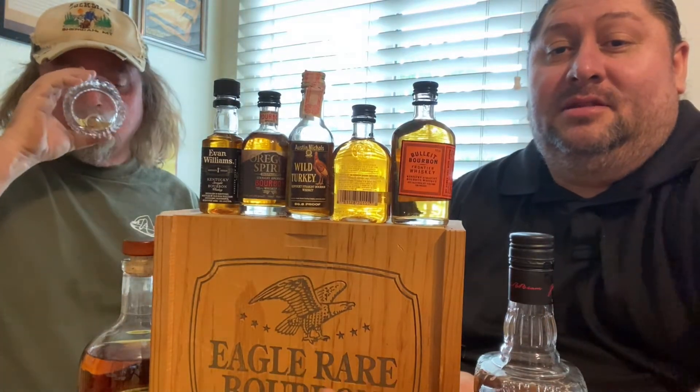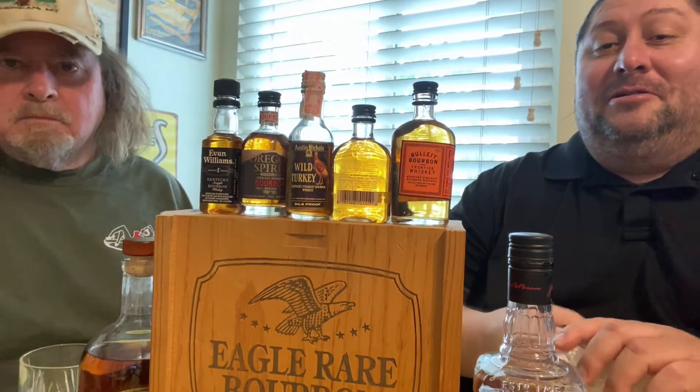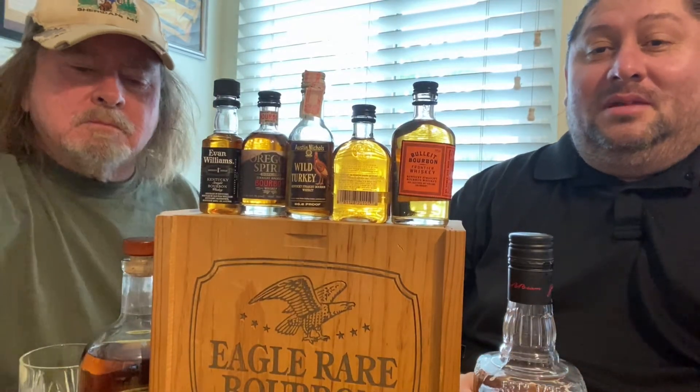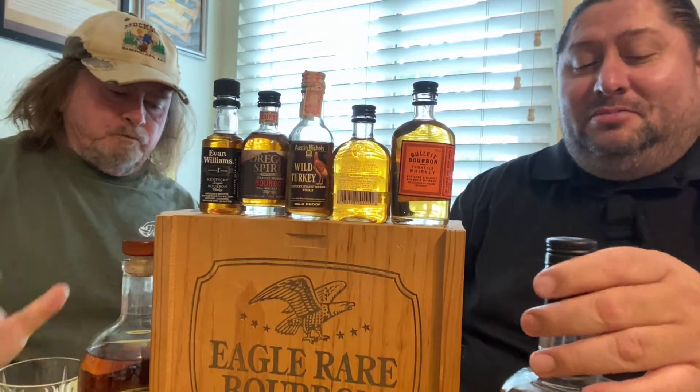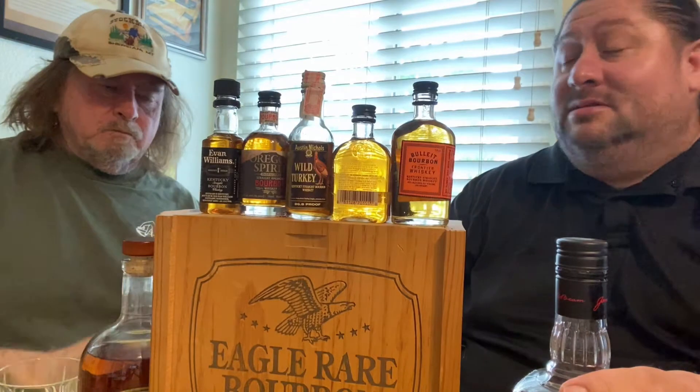Next time we're going to do some premium bourbon — we'll do Jim Beam Black, and probably Elijah Craig Rare. I noticed I got the box here. So with the ice, Jim Beam was not bad, even though I'm not a Jim Beam fan.